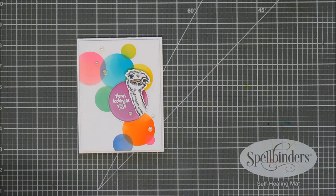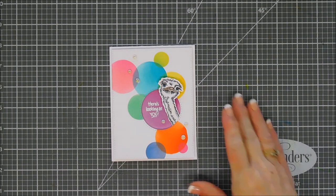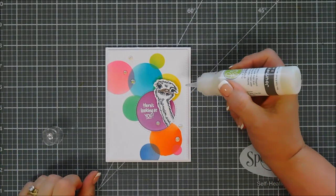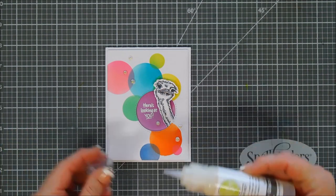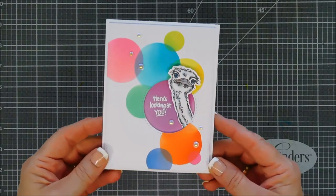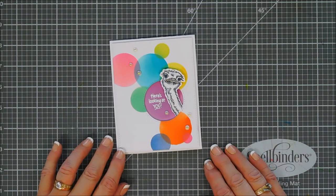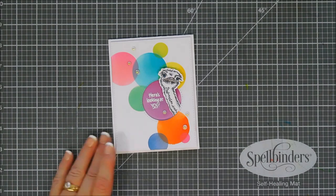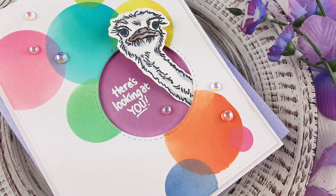And that is my card for today. I think it turned out so fun — I think if I got this in the mail it would make me smile. This is called Peking Pals from Stampendous. I forgot to mention — I am going to add a little bit of my Glossy Accents over the beak of my ostrich just to give it an extra little shine. Thank you so much for joining me guys, I wish you a lovely rest of the week. We'll see you again next week for another Try It Out Tuesday. Have a fabulous day, we'll see you soon. Bye-bye.